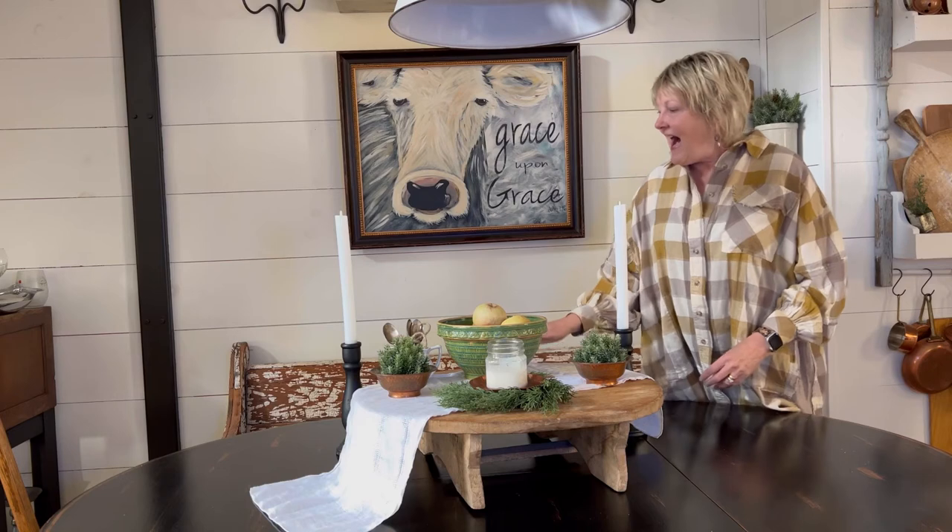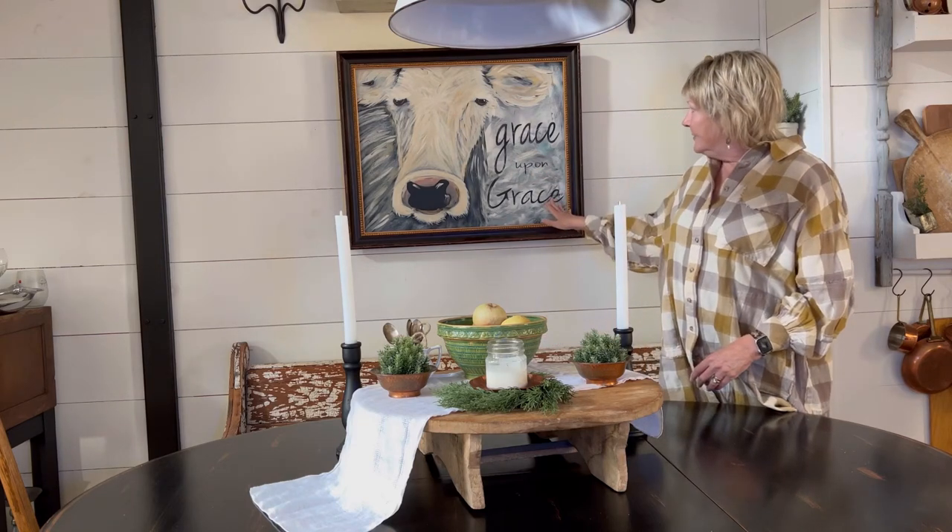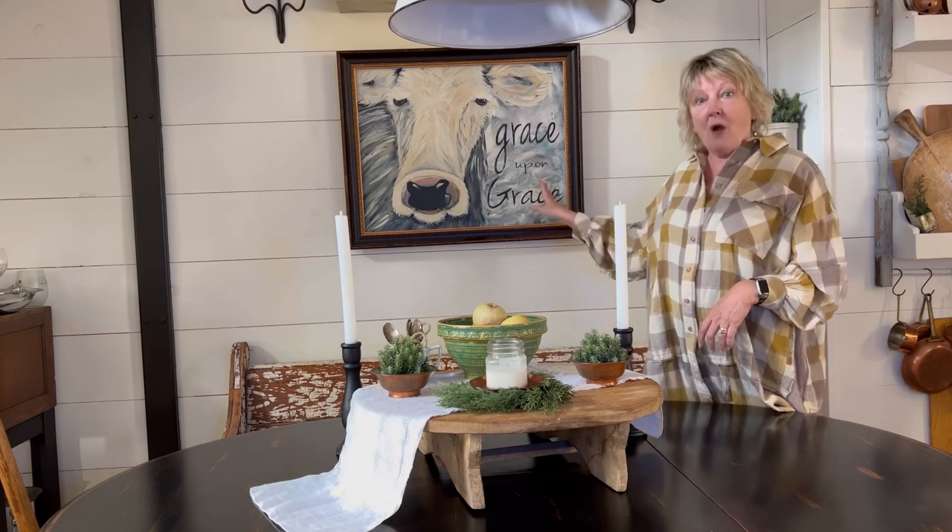I also have my print here of Grace Upon Grace — I brought out my very first painting that I did, and those prints are available on my website if you like Grace. Thank you so much for watching and I hope you enjoyed this little mini tutorial on setting a winter table.